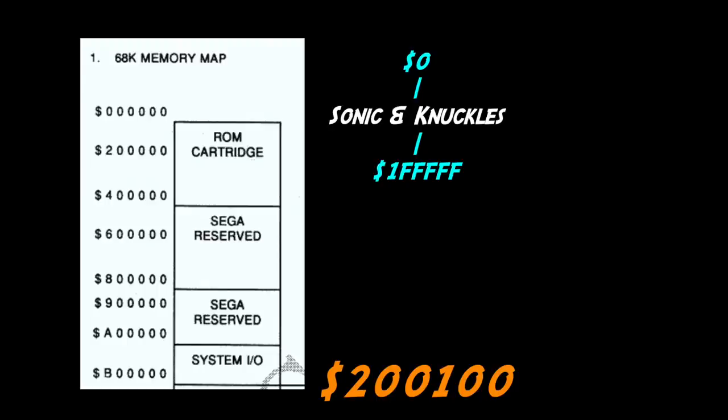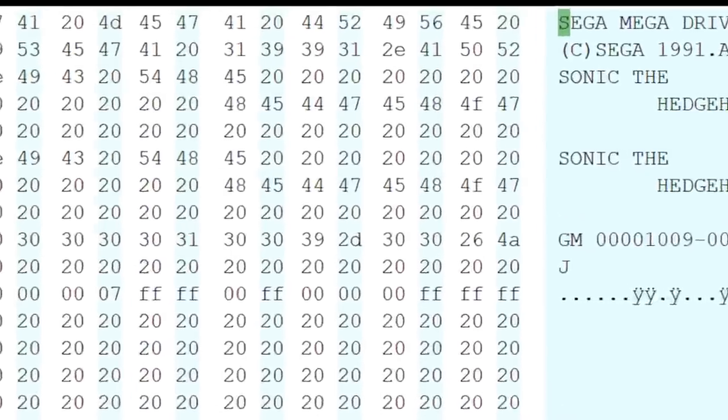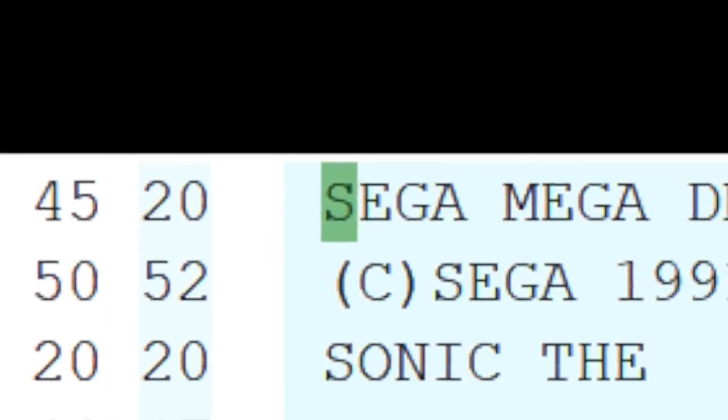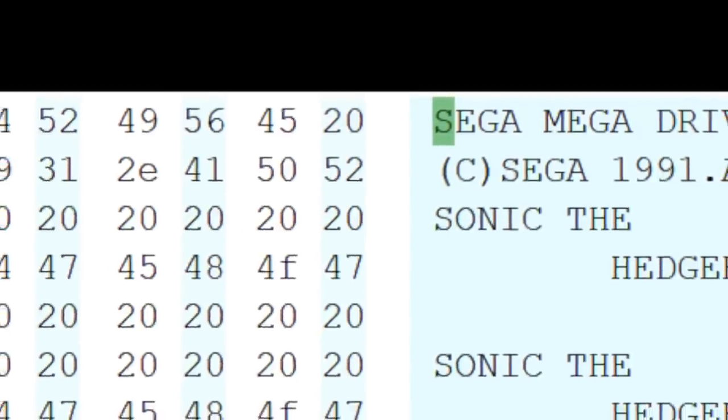When the game runs, the first thing it does is look at memory location 200100. The Sonic & Knuckles ROM takes up memory locations 0 to 1FFFFF, a total of 2000000 in hexadecimal, which is 2048K or 2MB. Location 200100 is the location 256 bytes into the cartridge plugged into the lock-on port, because 100 in hex is 256 in decimal. If we take a look at what's in that location, in a typical cartridge we can see that it's the word SEGA. Sega used this location on every game ever used on a Sega Genesis to make sure that the cartridge inserted was a genuine Sega-approved game. If the word SEGA wasn't there, the console wouldn't try and run the game.